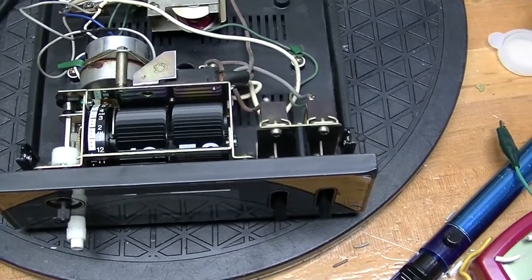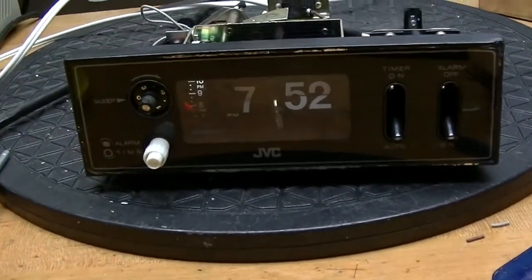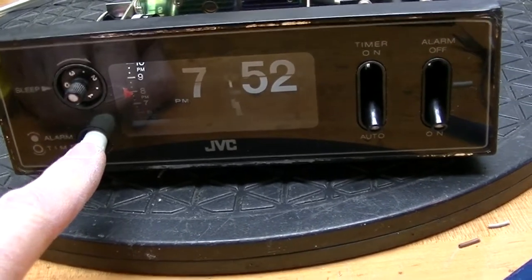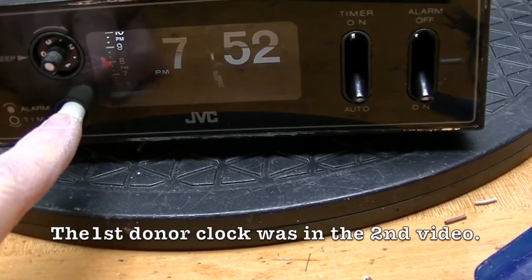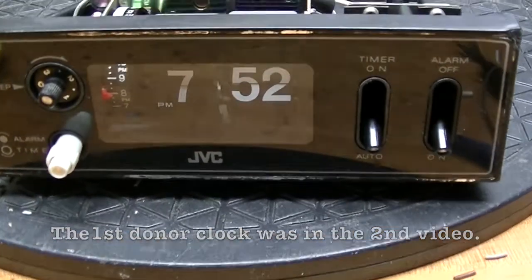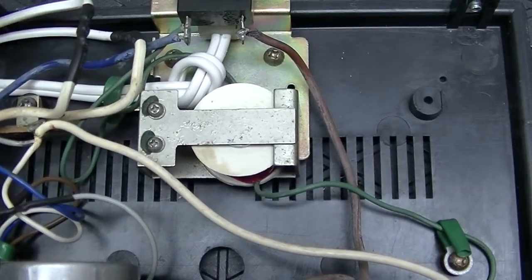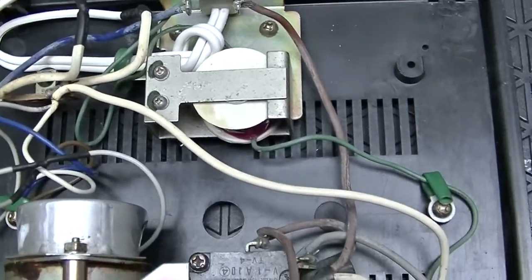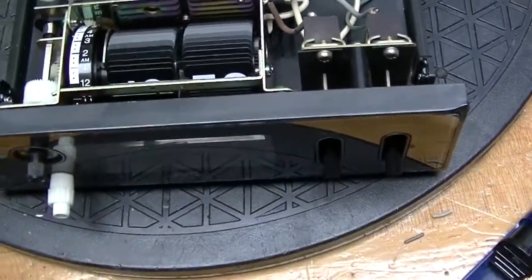Now the clock unit is completely back together. I don't have the correct knob for the front, but this will have to do — it was pirated from the donor clock. I'll find something better at some point in the future. Wires have been connected and covered with heat shrink so there's no chance of something going awry, and now it's just a matter of testing it.